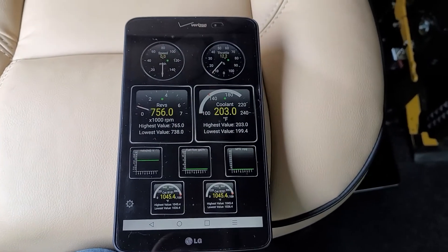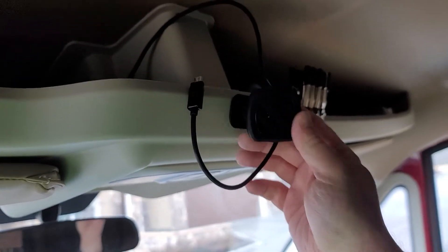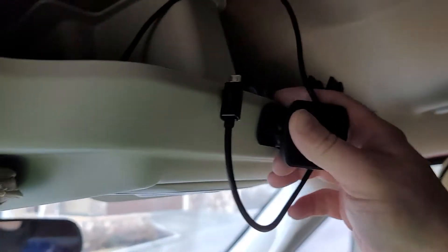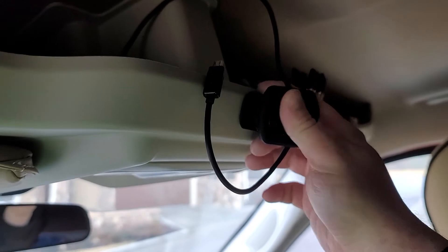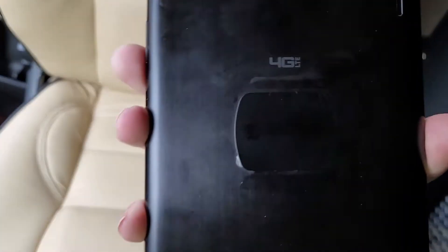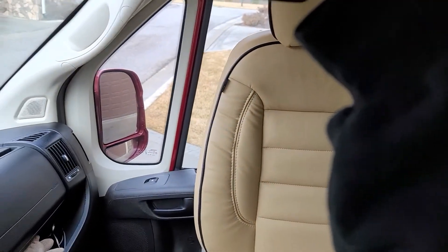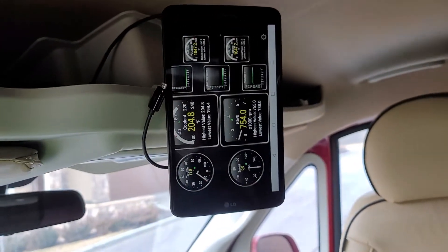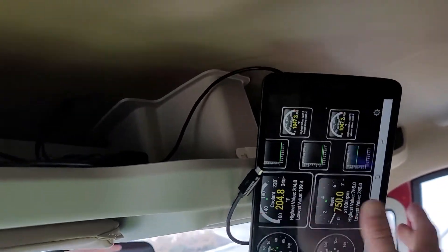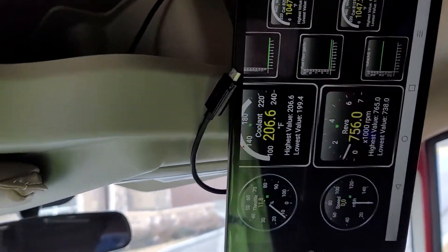A couple of people asked how I've got this mounted — I'm using Scosche magic mounts, and I'll link to those in the YouTube description. These mounts sit on with a really sturdy double-sided mounting tape and come with metal plates you can attach to the back of your phone and tablet. I just snap that on up here and away we go. My gauges are all sideways now — I'll figure that out later.